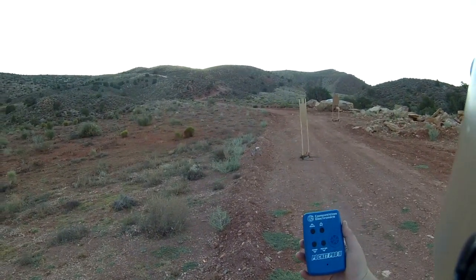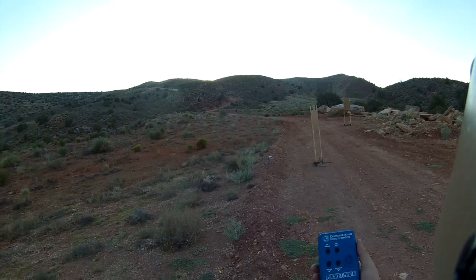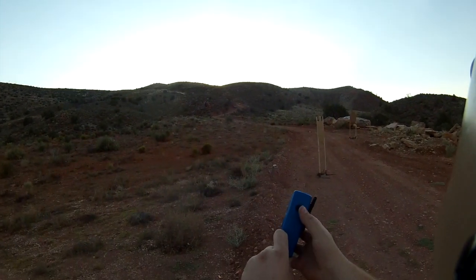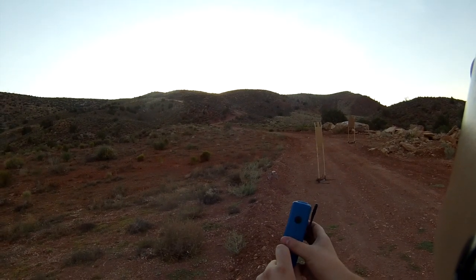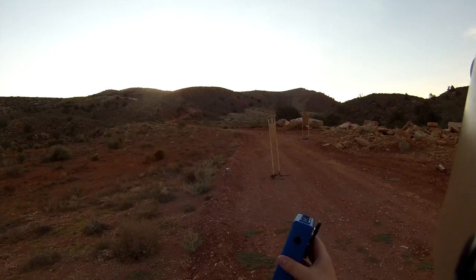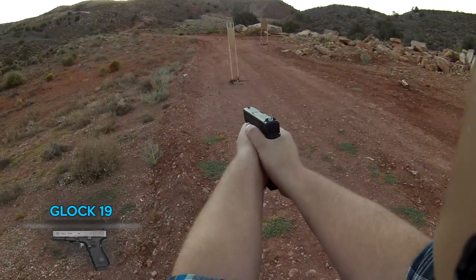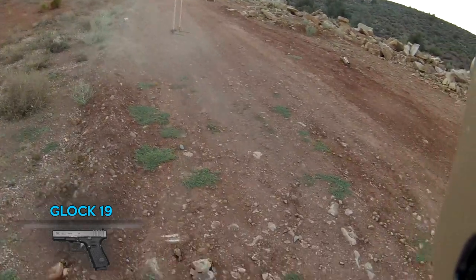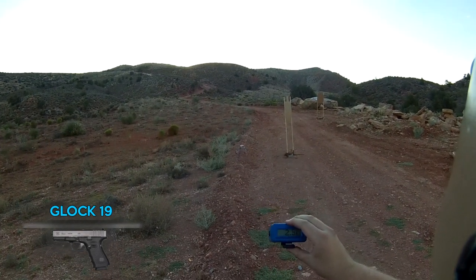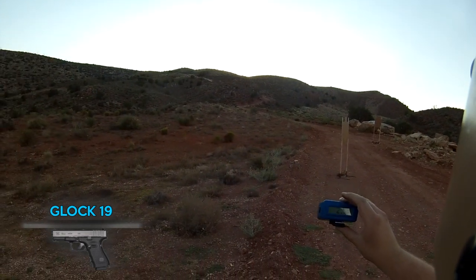Starting the draw test with the Glock 19 using the Pocket Pro timer clipped to my pocket. It's set on a random beep — as soon as I hear that beep I draw and fire. I'm going to push the button now. That was 2.51 seconds from a concealed inside-the-waistband draw — not the best, not the worst. I have a button-up shirt on today which makes it a little tighter and slower.